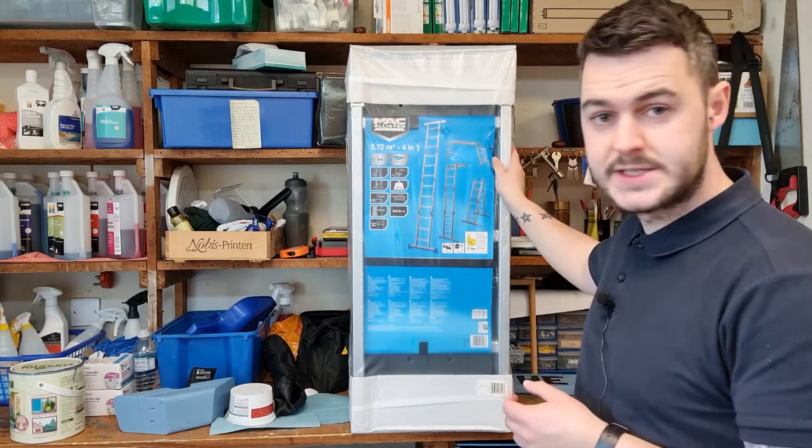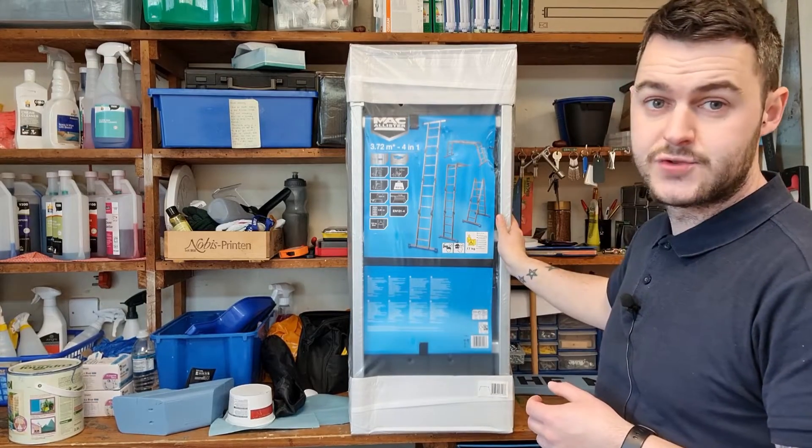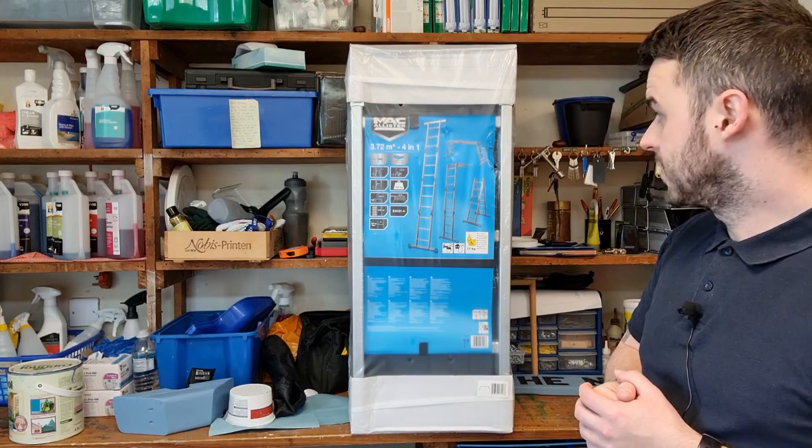As you can see it's nice and compact. This is sat on a worktop here. I was able to fit this straight in the boot of my car – not a van, not a big car, just a little hatchback. No issues at all, straight in, straight out.